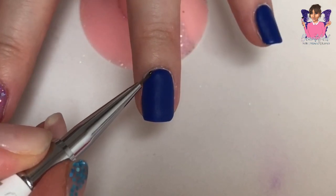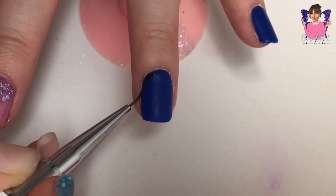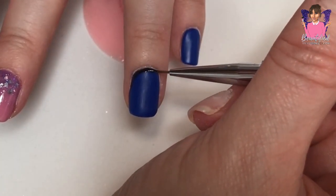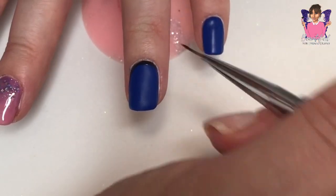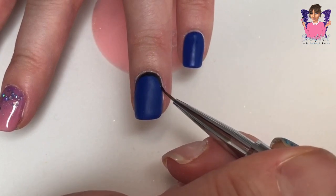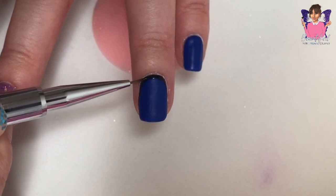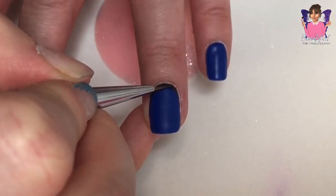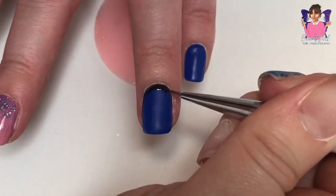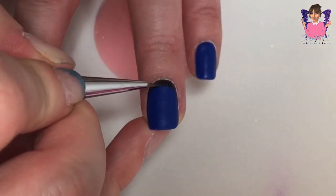I used my 4-in-1 gel polish again — no top coat needed, but I did go over it with a matte top coat just to give it a matte effect. Then I went over the cuticle area with the 4-in-1 gel polish in a black shade and a very fine detail brush. Then I applied some chrome powder to that black area to give it a silvery effect.